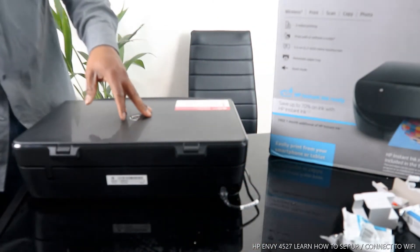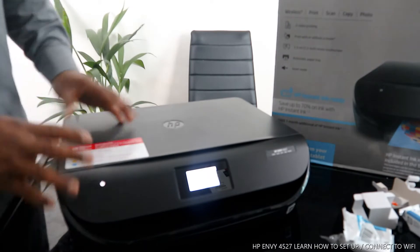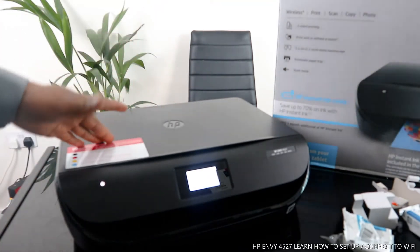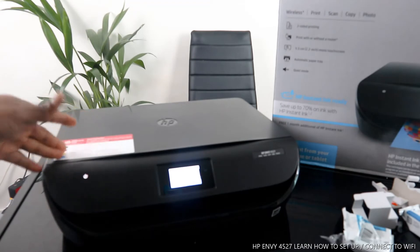Once you stick it into your PC, it will recognize the printer automatically. Right now, you can get one month of free ink delivery to your home once you subscribe to HP Instant Ink — you save up to 70% on ink.